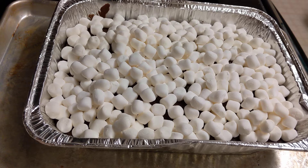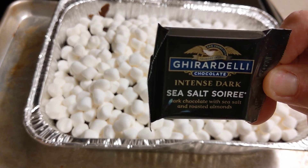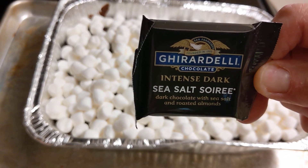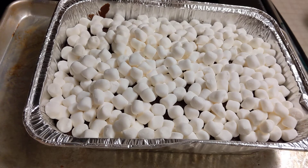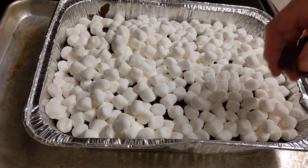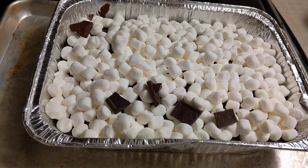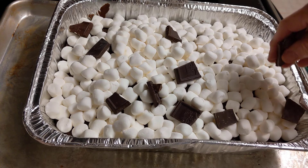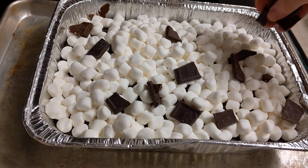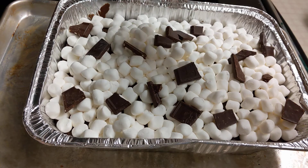I'm going to take these Ghirardelli sea salt chocolate squares — I have about 10 — and place some of the chocolate pieces on top. I know you're thinking this is so rich and sweet, and yes it is, but this is not for every day.